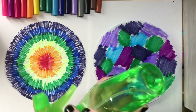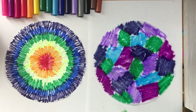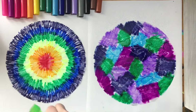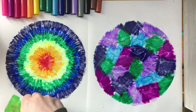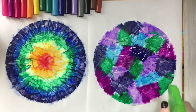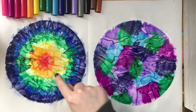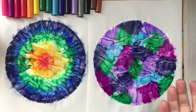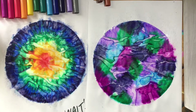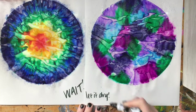Once you've got your coffee filters colored, you're going to want to set it on top of a piece of white paper. Then go ahead and start spraying down your coffee filter with water. If you don't have a spray bottle, you can dab it with a damp sponge. You're going to want to add a good amount of water. After you've wet down your coffee filters you can see the colors immediately start to blend into each other. Then wait and let them dry so they can fully blend and you have dry paper to work with after.